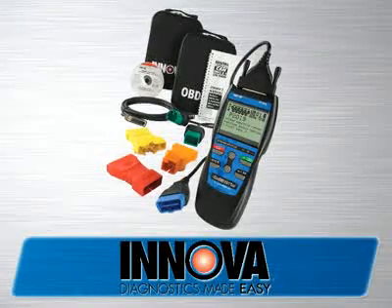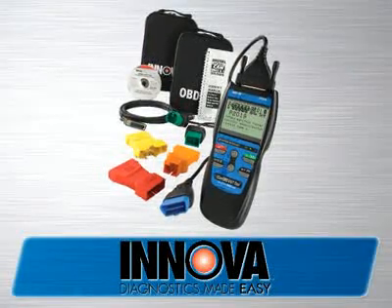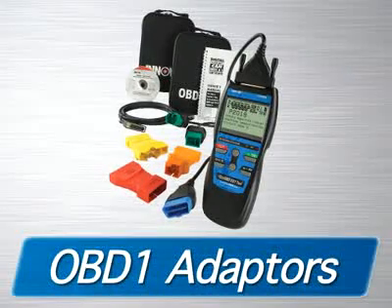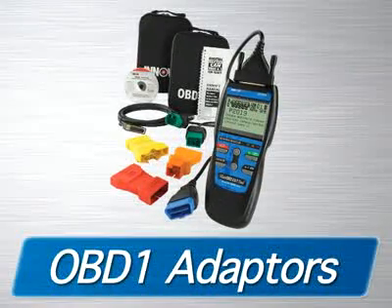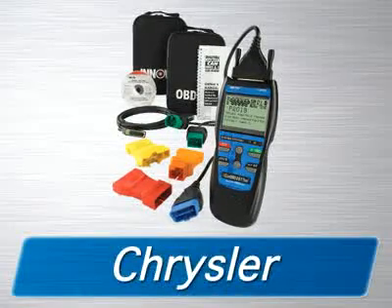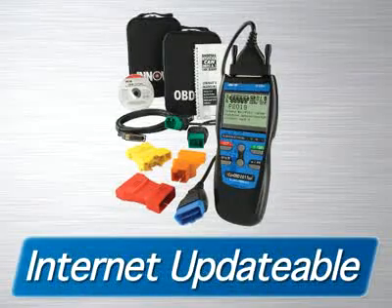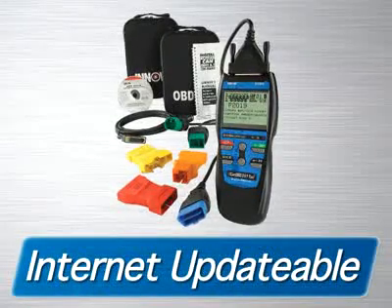The Innova 3120 CanOBD2-in-1 Toolkit comes with all the cables and software you need to get the job done, as well as two soft pouches for storage. Additionally, you are provided with OBD1 adapters that will fit the most popular 1981–95 Ford, GM, Chrysler, Jeep, Toyota, and Lexus vehicles.